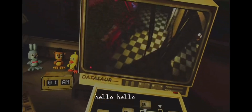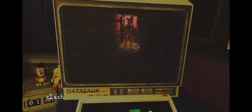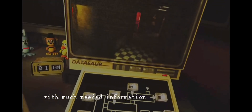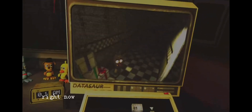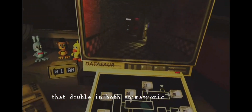Hello? Hello, hello? Welcome to your new career as a performer slash entertainer for Pretty Fast Air's Pizza. These tapes will provide you with much-needed information on how to handle, climb into, and climb out of mascot costume. Right now we have two specially designed suits that double in both animatronic and suits.